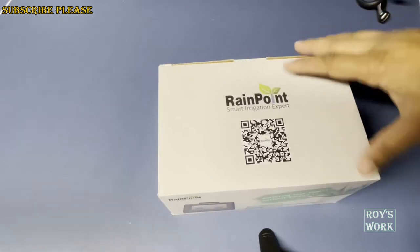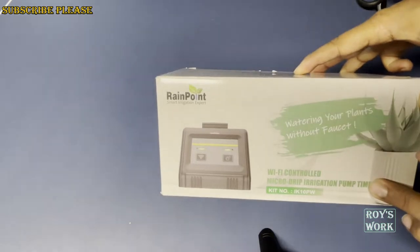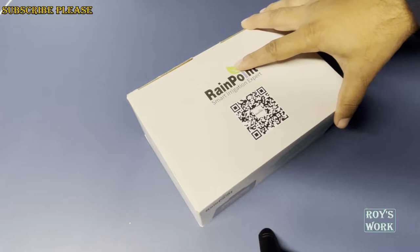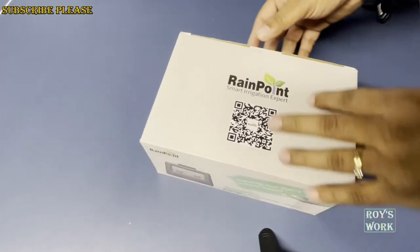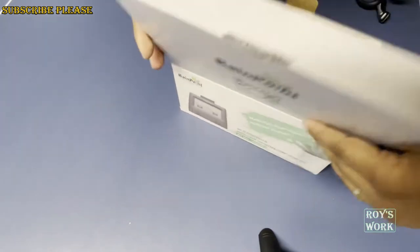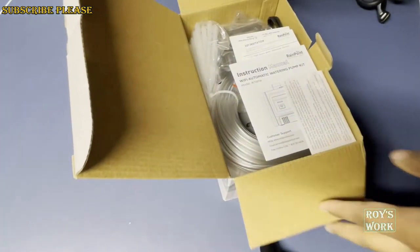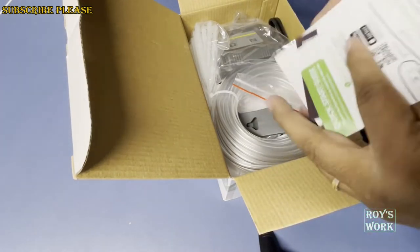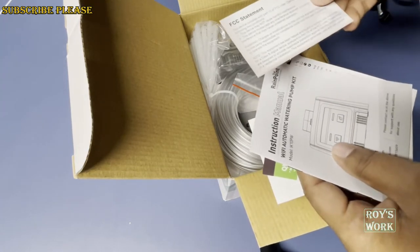I purchased it from Amazon for $59.99. You can schedule it and monitor it to pump water to your plants. It connects to WiFi, and they also mentioned that when the water level in the source bucket is low, it will give you an alert.